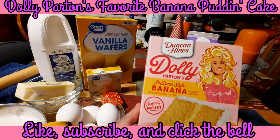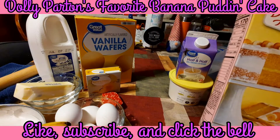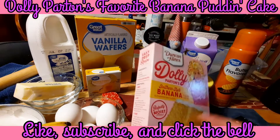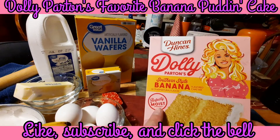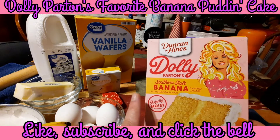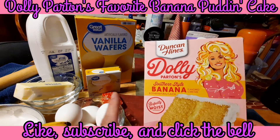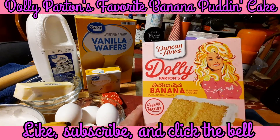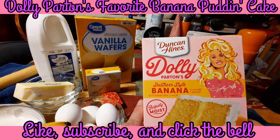For this you're going to need one box of this cake mix. I will tell you, you don't have to use this specific cake mix - they sell banana supreme cake mixes, they sell just banana flavored cake mixes. You can use a vanilla, you can use whatever flavor you want for you and your family. You could even use a yellow cake mix and add some banana extract to it.